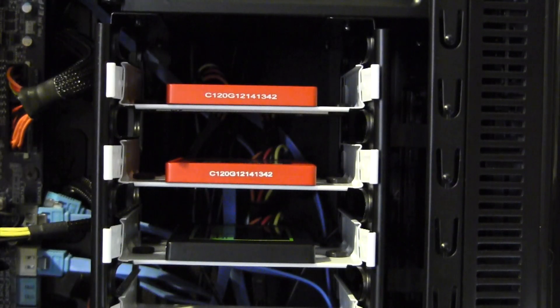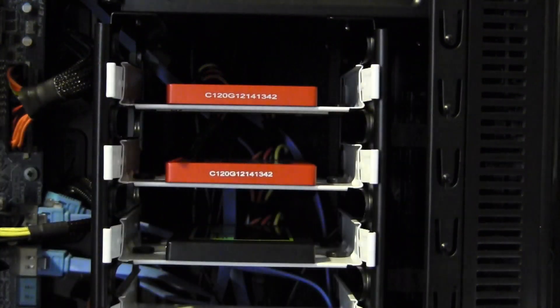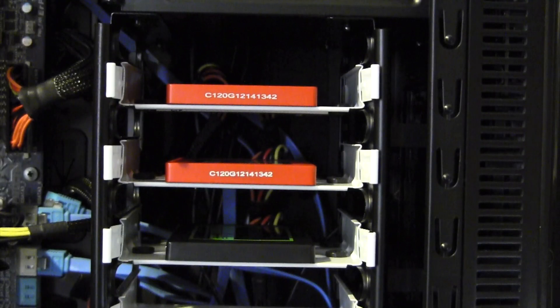The second thing we're going to need is Chimera - the Chimera standalone installer. This can be downloaded right from TonyMac, so go ahead and get that. The third thing we're going to need is a program called Pacifist. Basically what Pacifist is, it's a way to extract certain things from package files - in this case that Chimera standalone installer. I believe they have a trial version, just go ahead and Google Pacifist Mac.